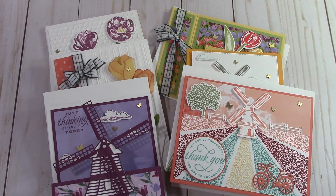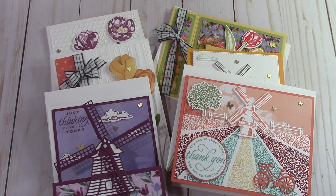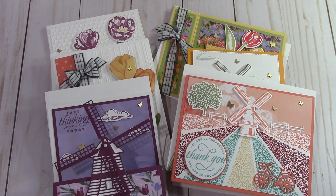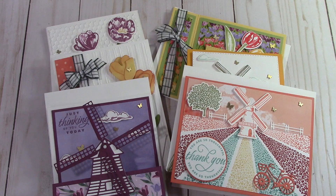Hello everyone, Joanne with stampinginthevalley.stampinup.net and welcome to my craft room. This is the Flowering Feels Sweet Card Class for February 2022. I came up with six beautiful cards and you're going to absolutely adore this class. We're going to look at everything that you get right now.